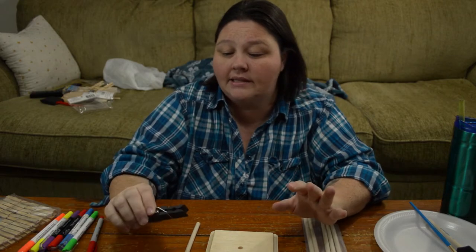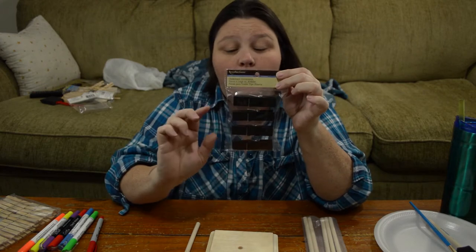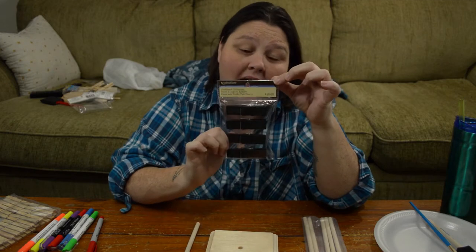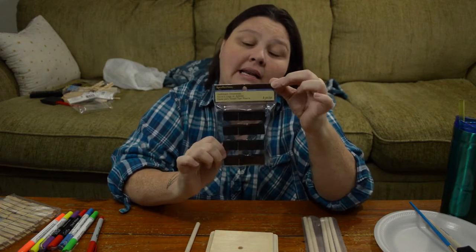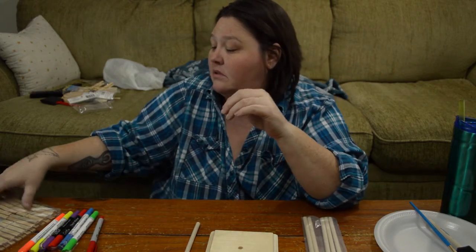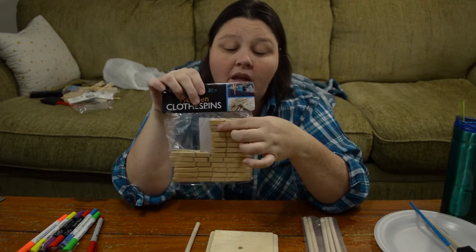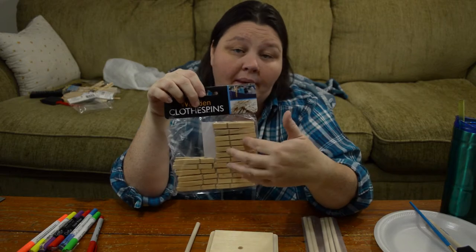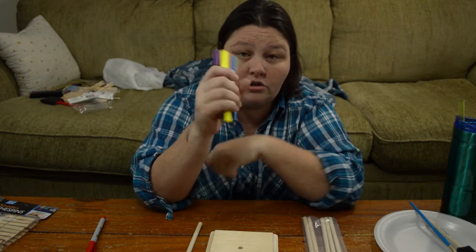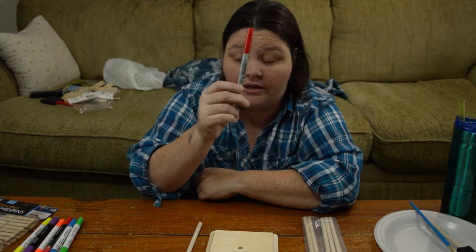You're also going to want chalkboard clothespins — the wide ones. These were on sale at Michael's for 99 cents. If you can't find those, you can use regular wooden clothespins and either paint them with chalkboard paint or any color you want. You'll need chalkboard markers or chalk, or if you're doing paint, you can use a regular Sharpie.